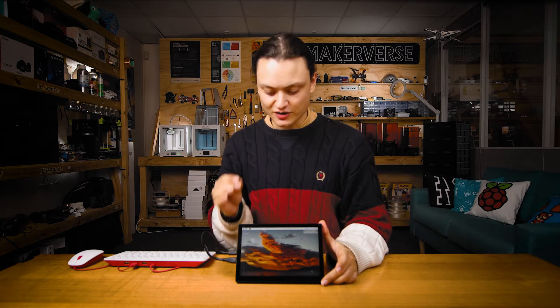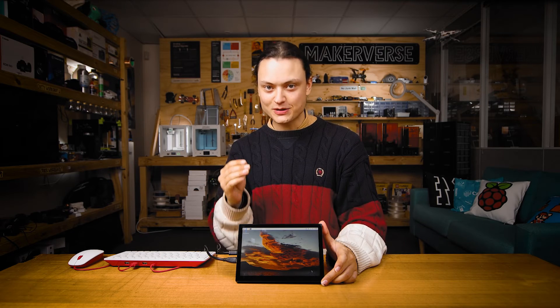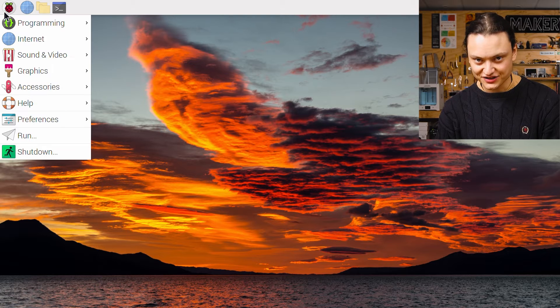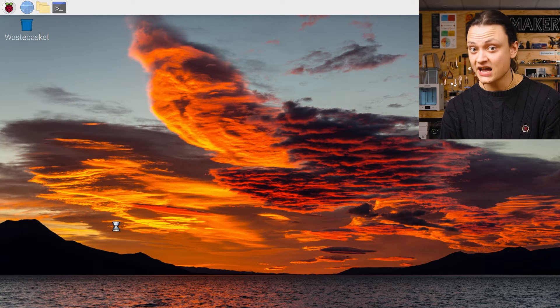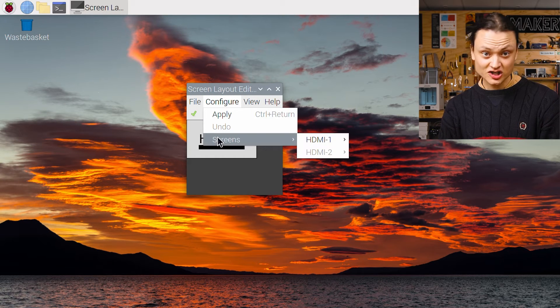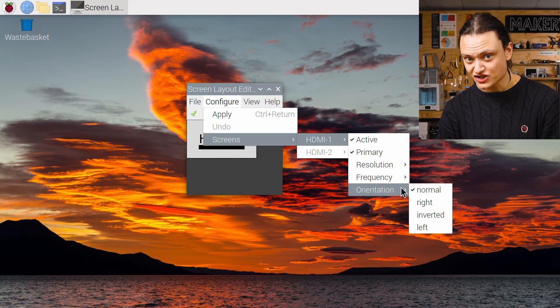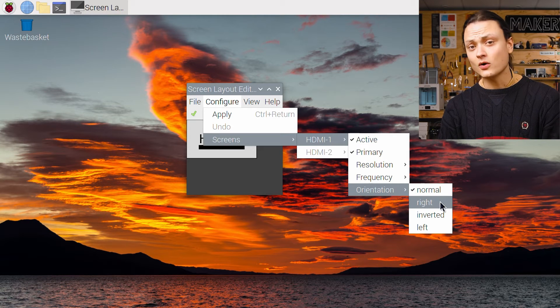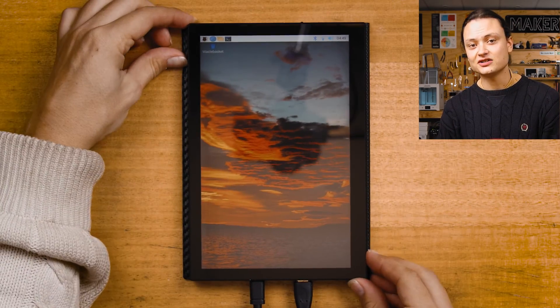By default the display is in landscape mode. To turn it to portrait orientation, we need to adjust both the IPS display and the touch input. With Raspberry Pi OS running, click on the Raspberry Pi symbol, scroll down to Preferences, and select Screen Configuration. This opens the Screen Layout Editor. Select the Configure top-down menu, hover over Screens, then HDMI 1, then Orientation, and select Right — or whichever orientation you desire. After a quick reboot, your system will be orientated to portrait mode.